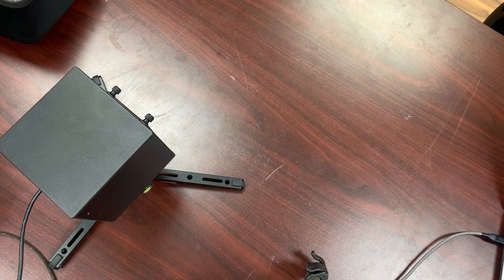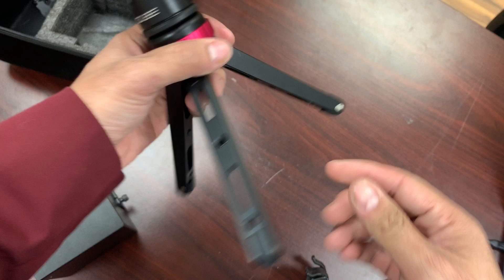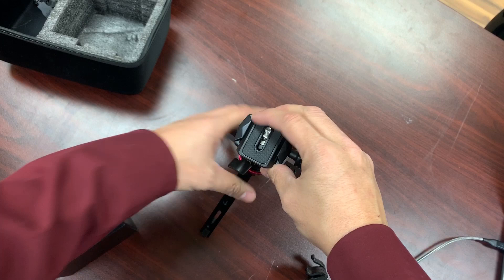You can also get this tripod here — this is actually a really good tripod. It's very simple with a nice easy-to-adjust head. Let's put this together and fire it up.